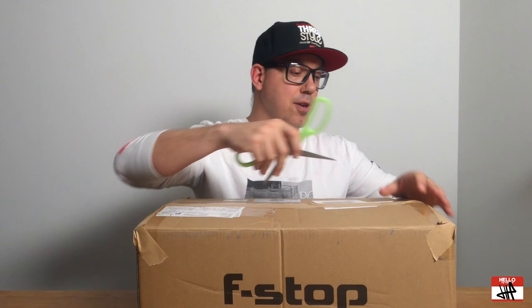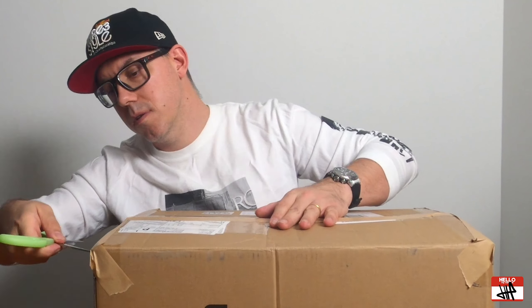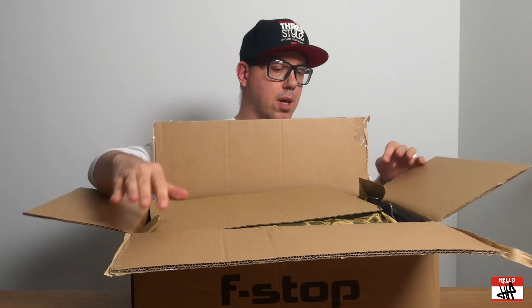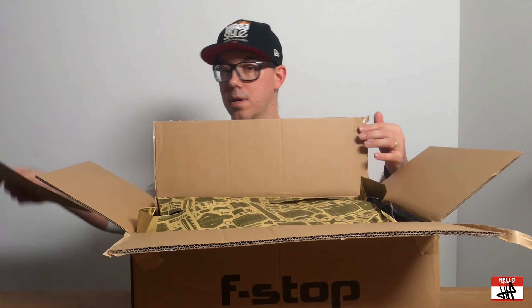First we've got to get inside, so let's just open this bad boy up here. Okay, let's see what we got. Of course, I didn't cut it enough. Okay, so we got some cardboard here and we got the sail slip. So what else have we got in here?